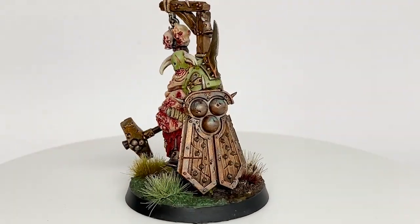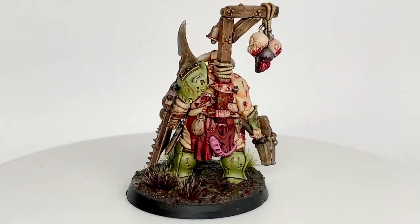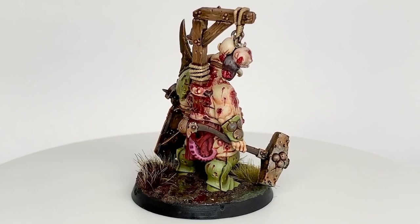Here is the finished Lord of Blight. It's a great model — tons and tons of detail, really good to paint as well. There's so many different things you can do with it if you wanted to.